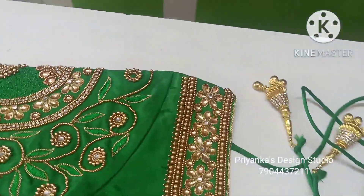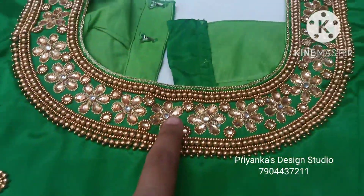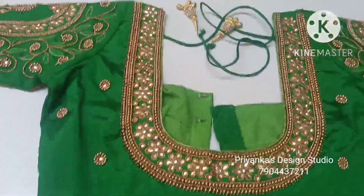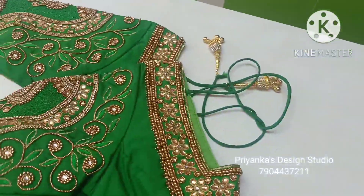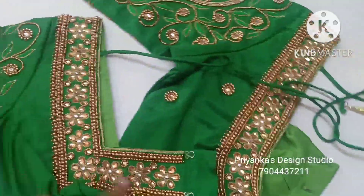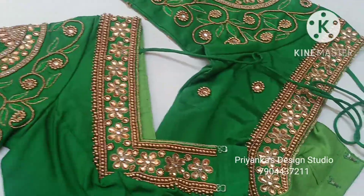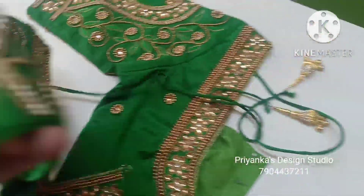White stone finishing is applied and the body is fully covered with work. On one side of the front neck, the same work follows. The neckline is very similar to a square neck, finished as a square neck. Looking at the full portion, the work is completely covered.